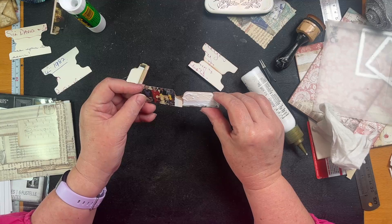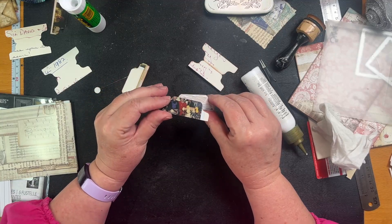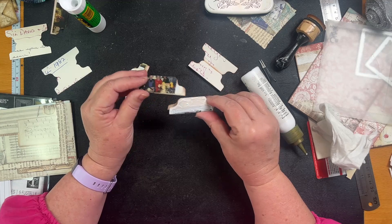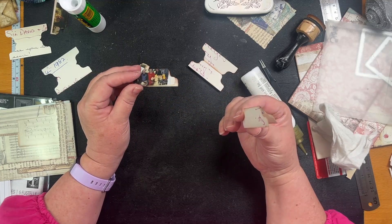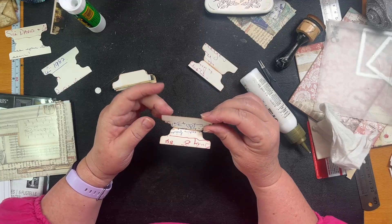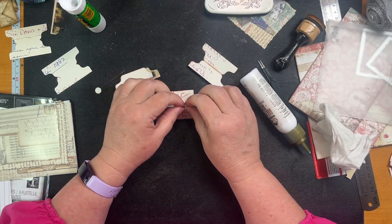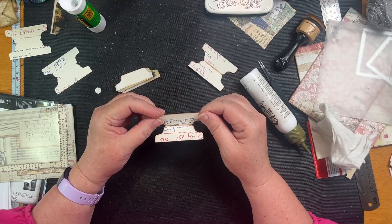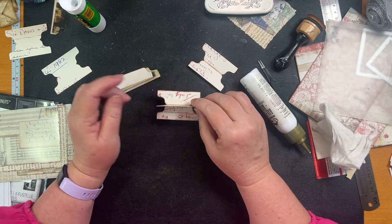Now remember these are the wrong sides. Am I doing this right? No, I'm doing this wrong. No, I'm doing this right. My brain had a little moment. Put the brakes on — we're sticking the wrong sides together.